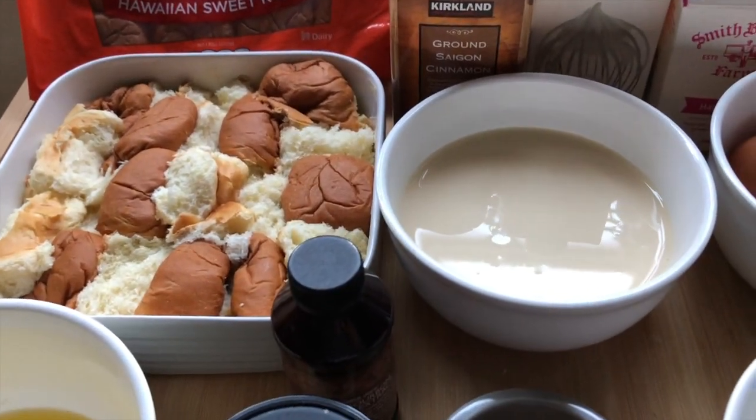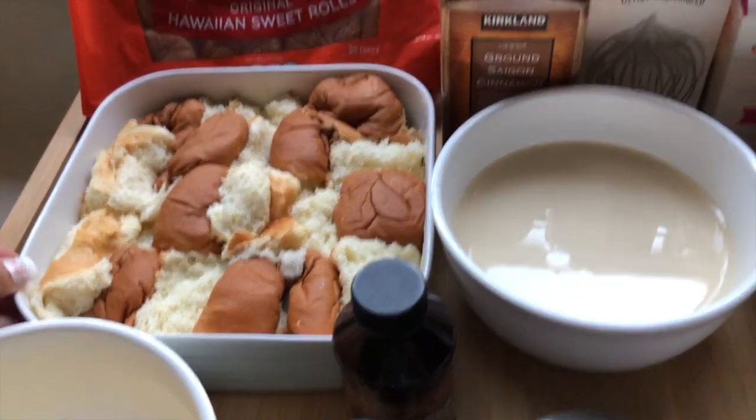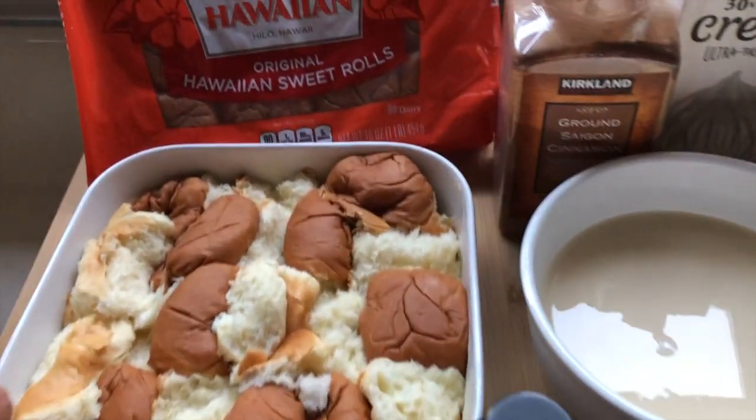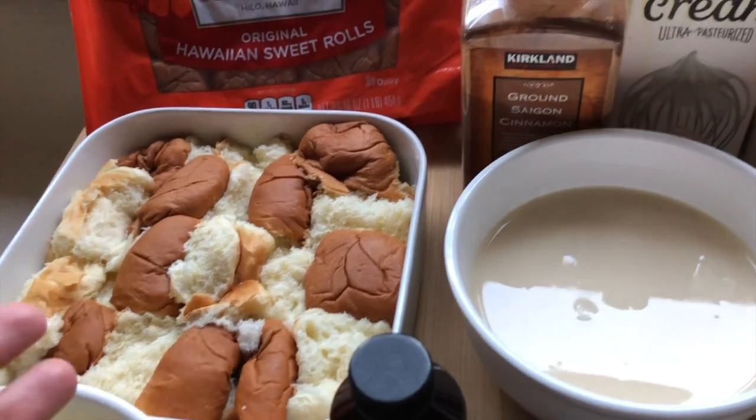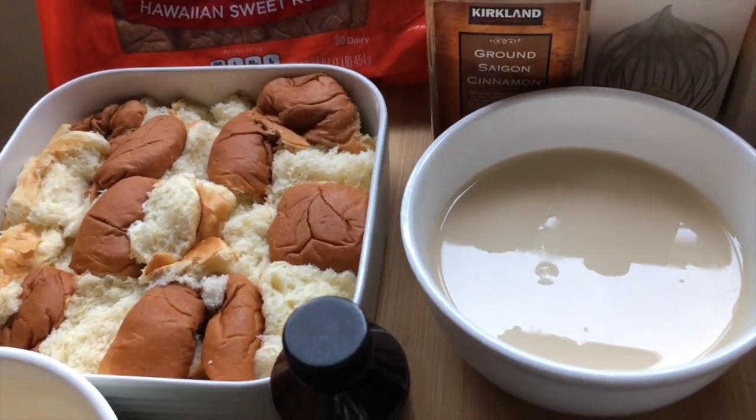Aloha friends, welcome back to A Simply Simple Life. I'm here to share with you guys a recipe that I often make for the family. This one has a variation of however you want to turn it to be. So this is a bread pudding.